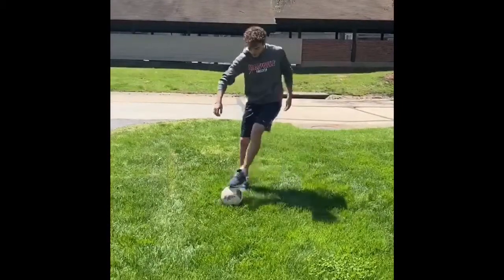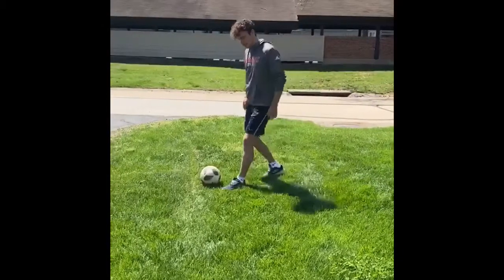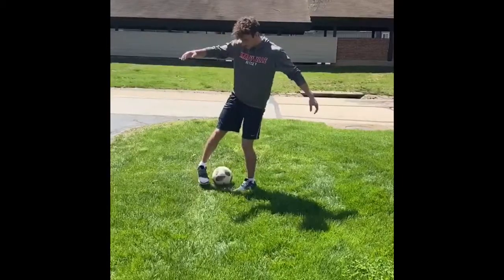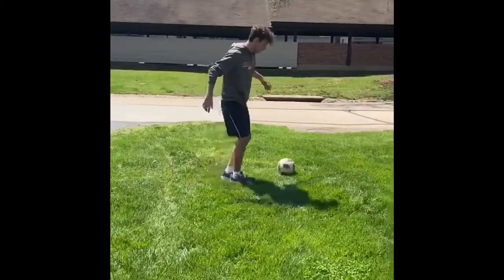So first, you have the ball close to your body. You want a little prep touch to get it away from your body. Plant the opposite foot next to the ball. Then you want to curl your front foot around the ball so your toe grabs it through the legs the other way, and a touch away from pressure.